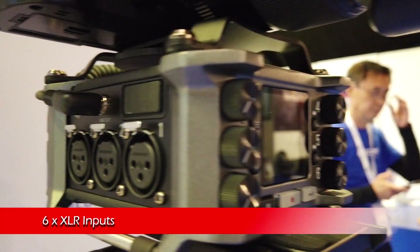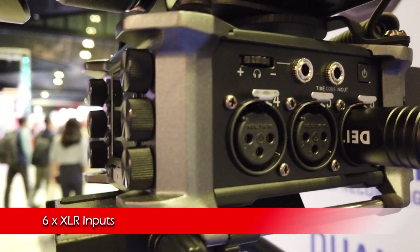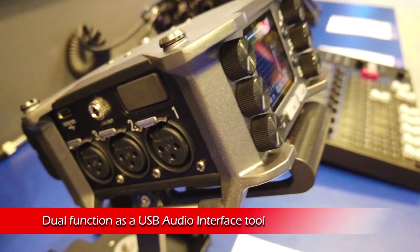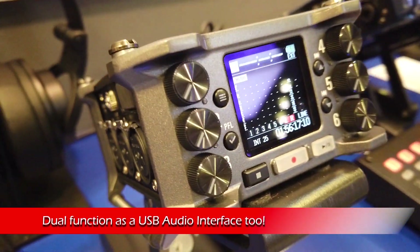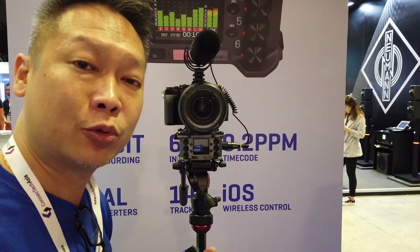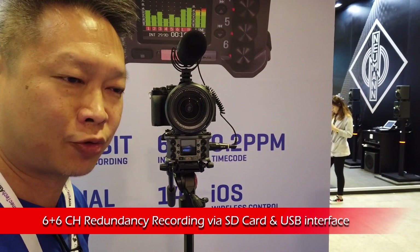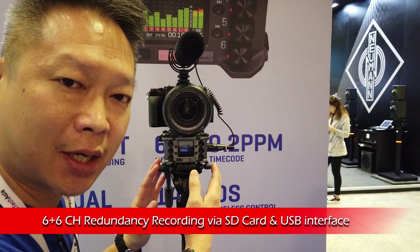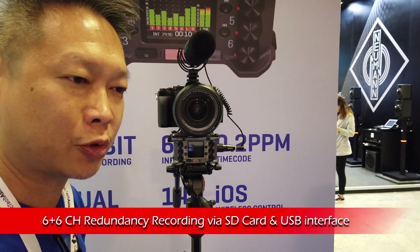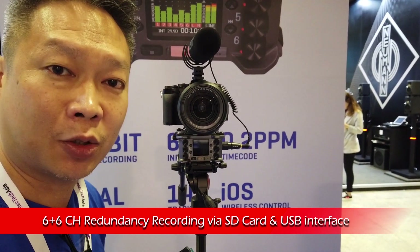It's almost impossible to clip a 32-bit recording. This unit also comes with six inputs — three on each side. If you plug this into a computer via USB, it becomes an audio interface as well. You can also do redundant recording: six tracks into the SD card and also six tracks simultaneously into the laptop via the audio interface.